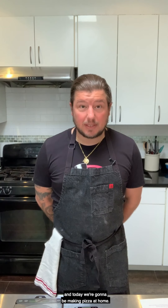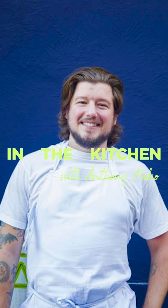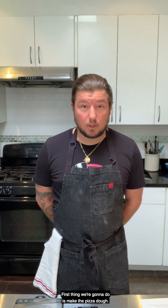Hi, my name is Anthony Falco and today we're going to be making pizza at home. The first thing we're going to do is make the pizza dough.